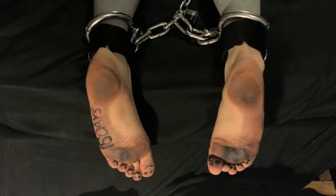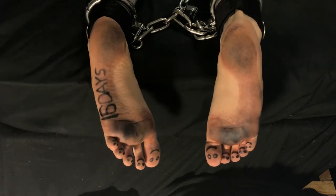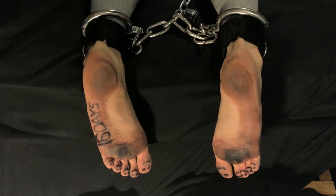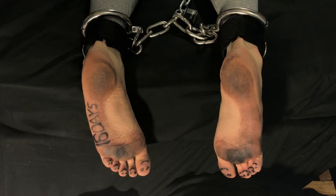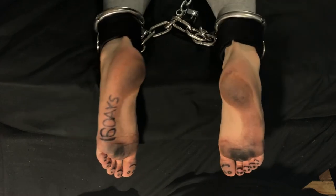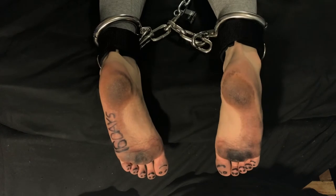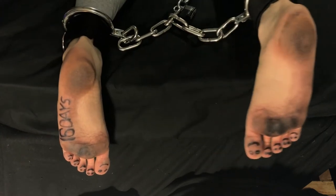These shackles have been locked on with rivets and the tools required to remove them have been removed from the property, so I cannot remove them. As you can see on the left sole of my foot, this is the 16th day of permanent ankle shackles — 16 straight days, technically about 14 more days until I reach my minimum goal of 30 days, but I'd like to take this all the way to 90 days if I can.